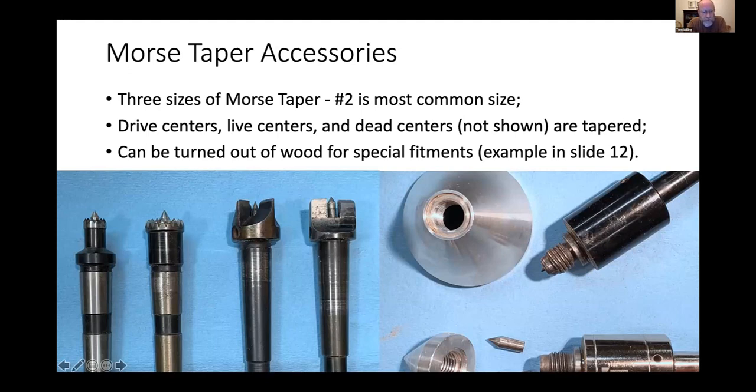Now for more detail about Morse taper accessories, starting with drive centers. These two here are called step centers — they have a number two Morse taper. What they do is: if you have a catch, they save your work piece because the center just cuts into the end grain, the machine keeps spinning, and the work stops. That's a safety feature I really like, particularly when I'm teaching. You can also have a four-spur drive center — it has a point that allows you to put it exactly on center in your piece, and four drive spurs that give you the traction you need to spin the piece.